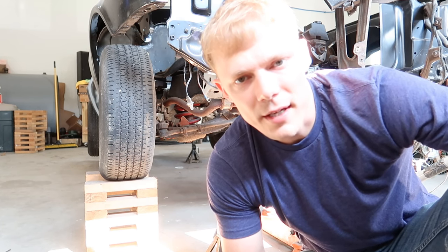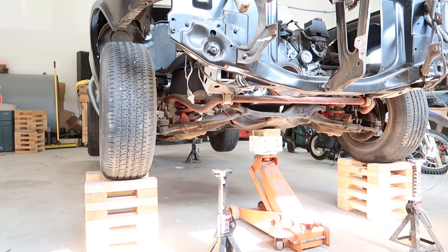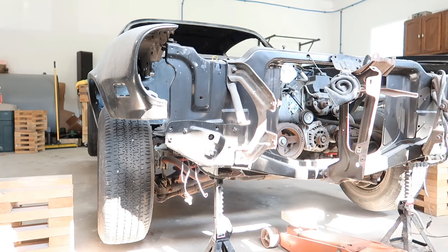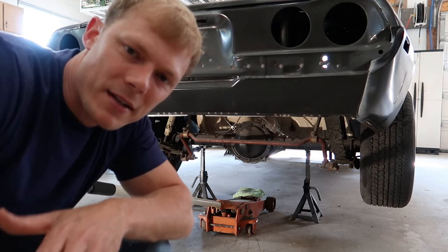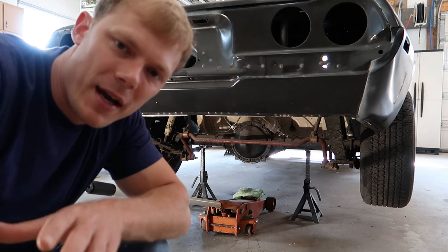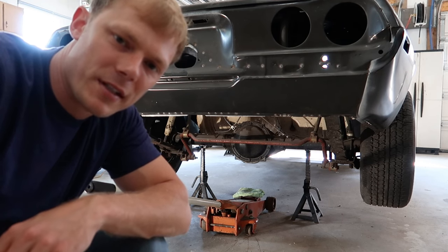Back at the front of the car: put the blocks on the jack and jack the front of the car up to get it off the wheel cribs. Set the front of the car on jack stands so you can get the blocks out from under the car and drop it all the way to the ground. Then back to the rear of the car — time to remove the jack stands. Just threw a rag on top of the jack pad — no blocks, nothing. Raise the car up and get those jack stands out of there.